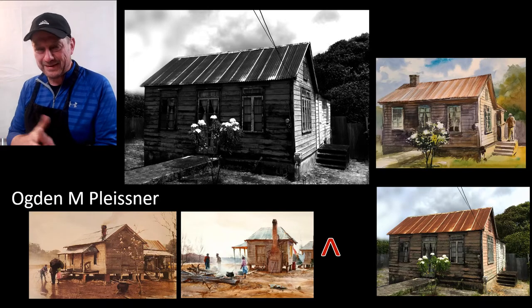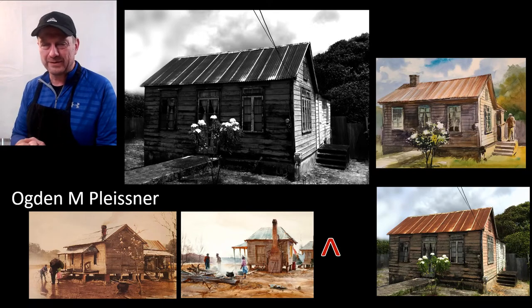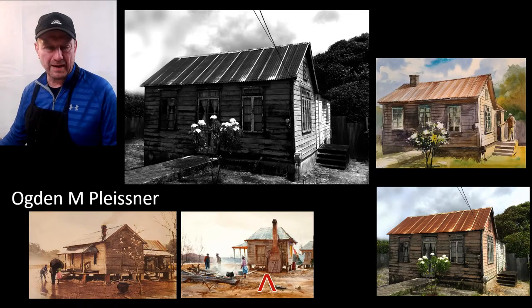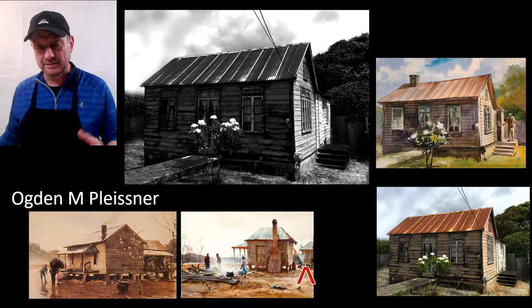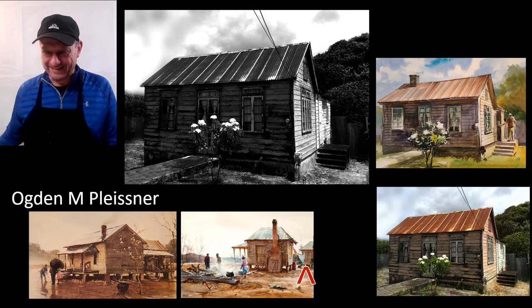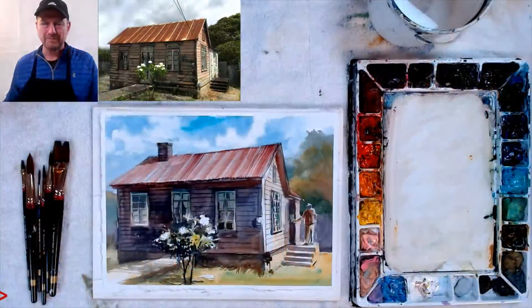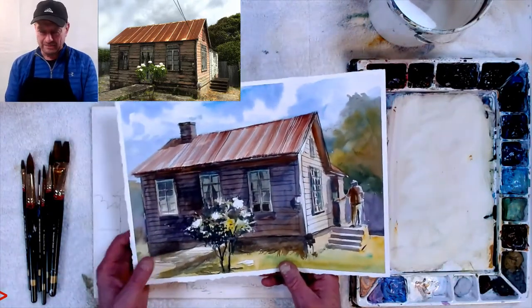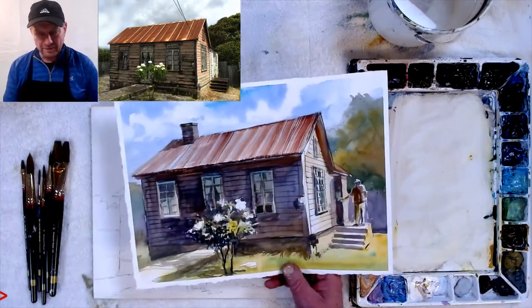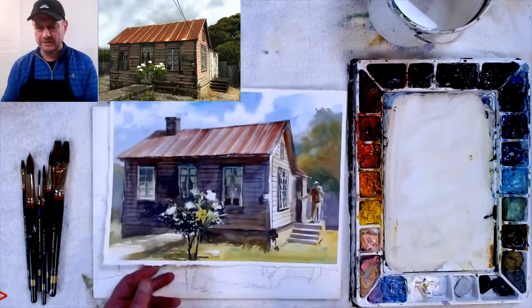This is the one I did this afternoon — I didn't get the colors right. I ended up using way too many colors. I also added a person because I liked what Ogden Pleisner does — he mostly adds people because it gives life to the paintings. You don't have to put people in; it'll still be a nice composition.